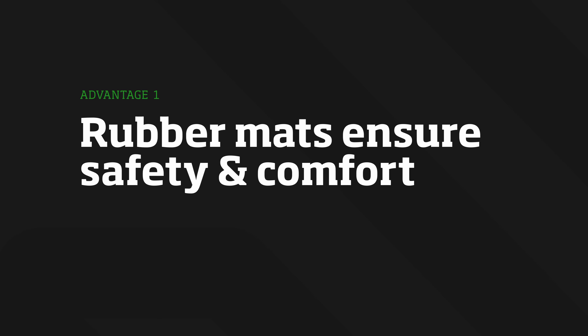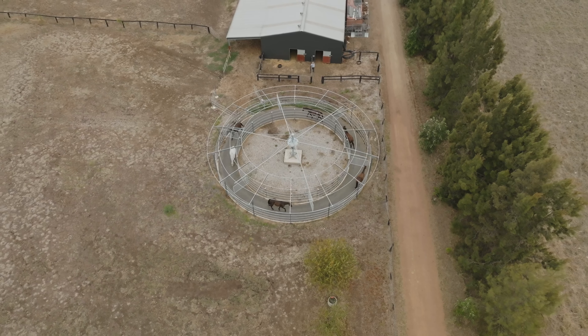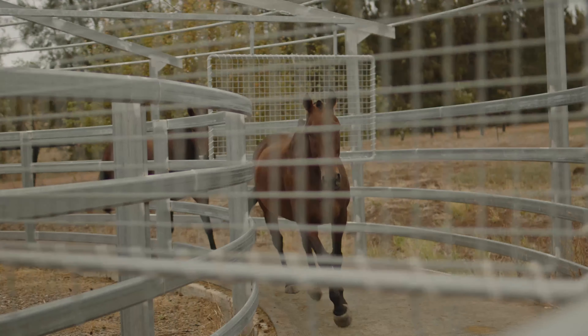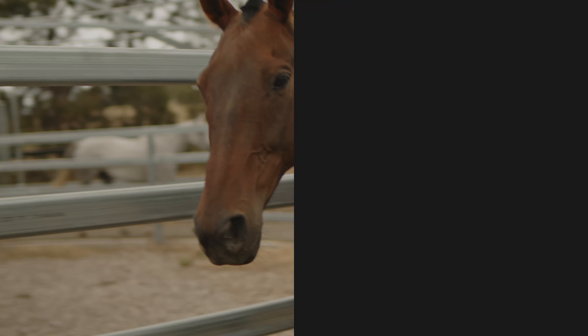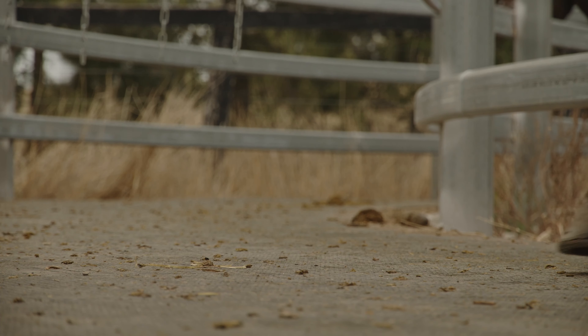Firstly, they ensure the safety and comfort of our horses during their warm-up and cool-down routines. Think of them as a comfy pair of shoes for your horse — they cushion the feet, reduce concussion, and help keep those joints and ligaments in top shape. Secondly, rubber matting protects the surface under the mats, increasing the lifespan of that surface and of your walker.